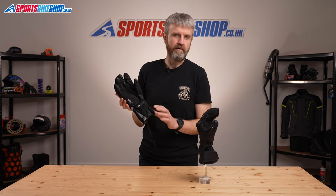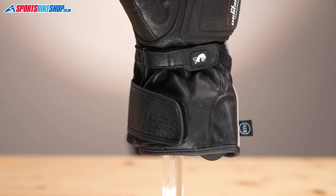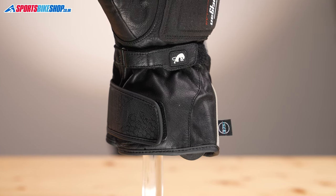The fastener is a classic combo of cuff wrap and wrist strap, with the strap sitting on the underside of the hand, where it's most effective at keeping the gloves on your hands.